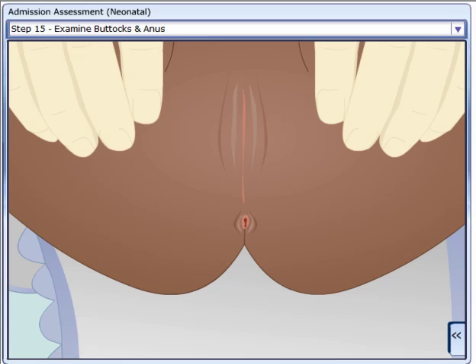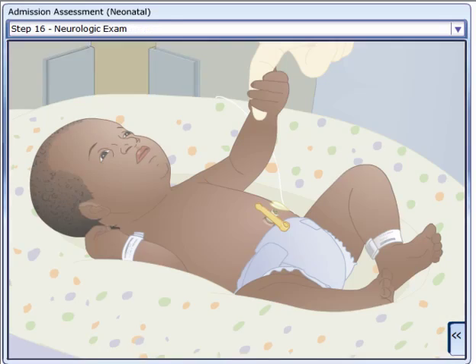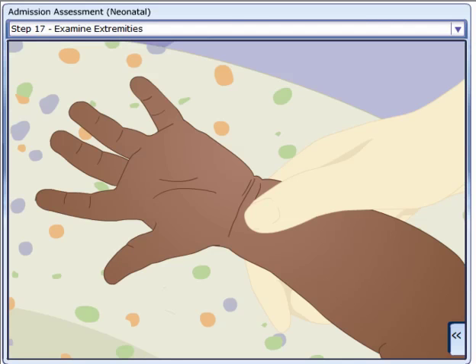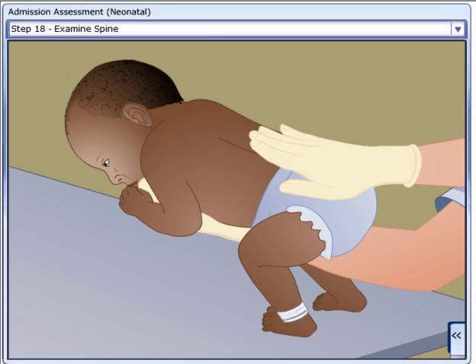Examine the buttocks and check the anus for patency. Conduct a focused neurologic examination. Examine the extremities. Examine the patency of the spine.